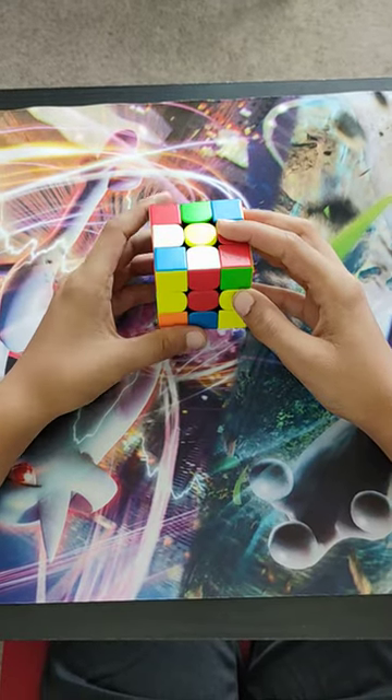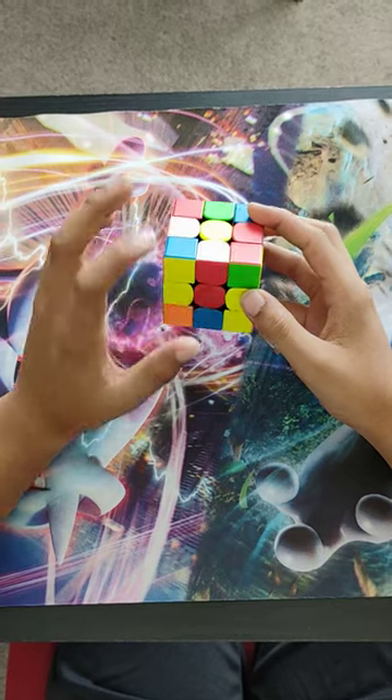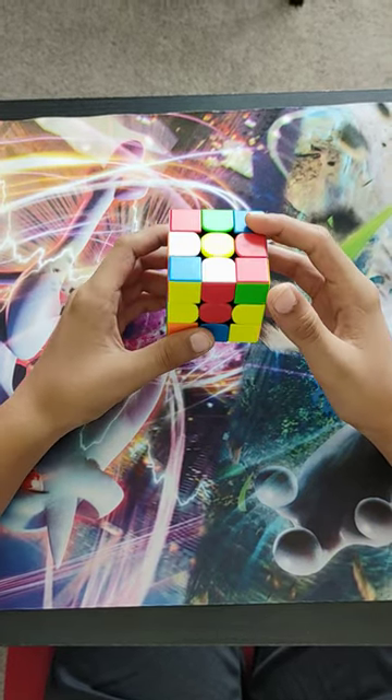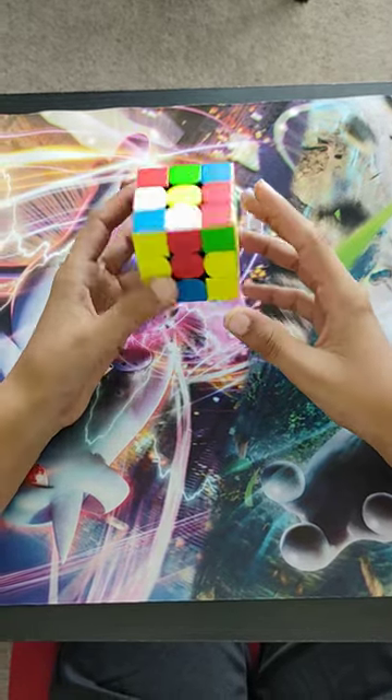Hello guys, welcome to my channel. Today I'm going to be showing you my best solve of all time. The time I got from this scramble was 10.82. I'm not going to tell you the scramble right now — it's going to be a surprise for next year.